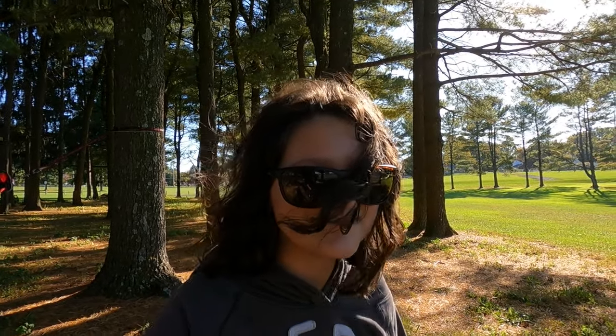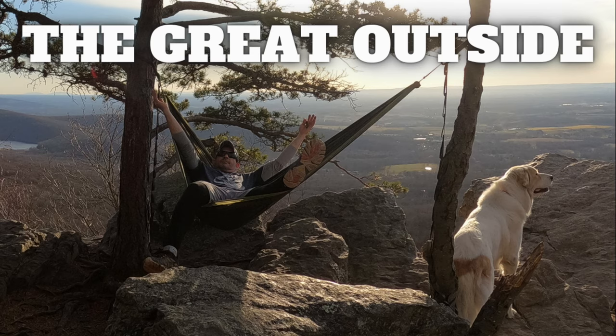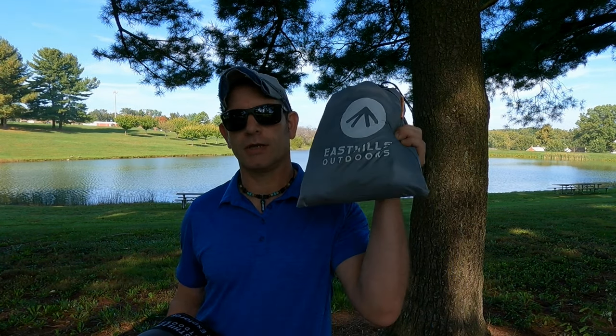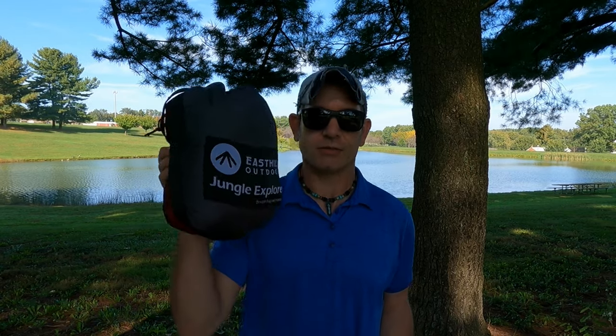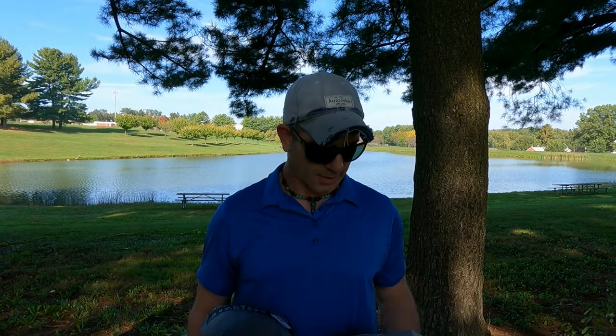What's up guys, I'm Mike and this is The Great Outside. Welcome back to the channel. Today we are doing another budget gear review — the East Hills Outdoors Jungle Explorer. I have to give a shout out to East Hills Outdoors — they sent me this for free. I am not getting paid by them, this is just mine to have, to use, and to show to you, so it's going to be an honest review.